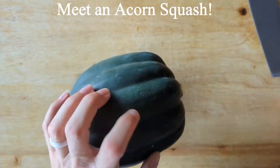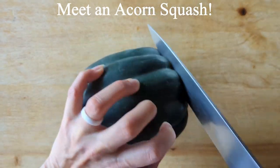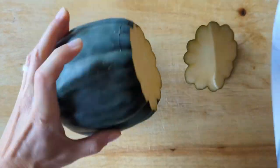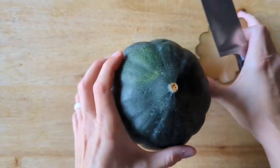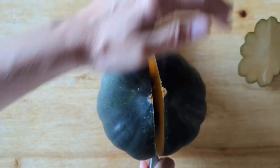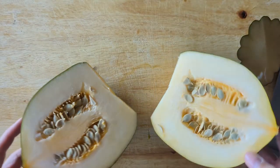Acorn squash is just like the other varieties of winter squash we've seen in the Meet the Food series. Take your time when cutting into it, as you'll likely need some leverage using your body weight to cut through. With an acorn squash, cut off an end for more stability.